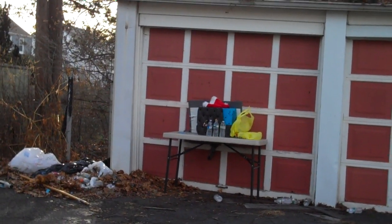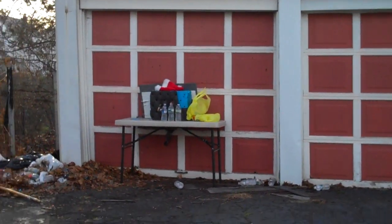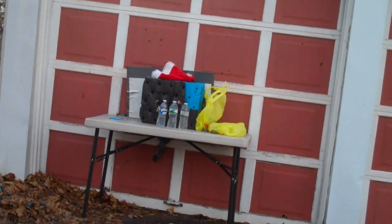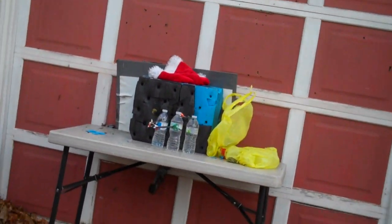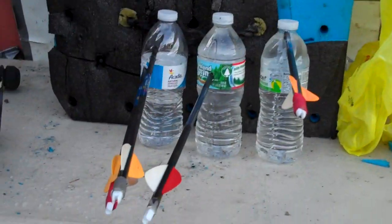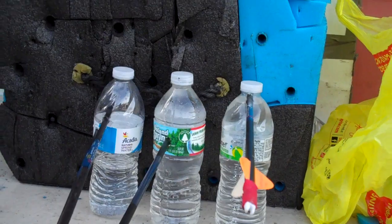I hit something. I got it! Yes! So what was that — seven shots to get four bottles, I think. Close enough. Merry Christmas to everyone. Thanks for watching.